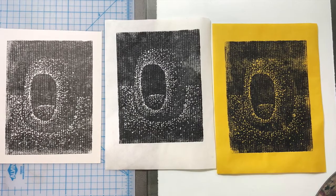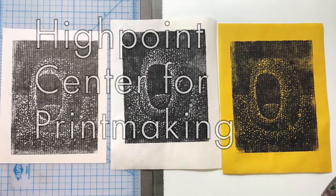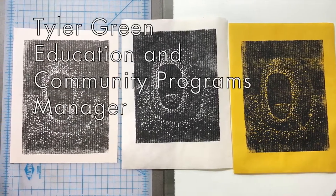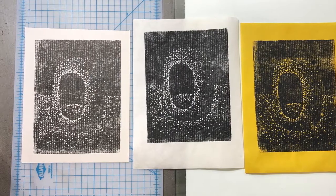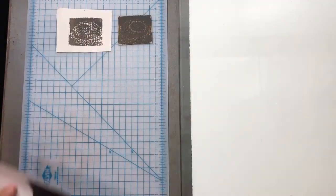Hello and welcome to another in the printmaking from home series from Highpoint Center for Printmaking. My name is Tyler Green. I'm the Education and Community Programs Manager at Highpoint. Today we are doing cardboard relief — it is a type of printmaking using, you guessed it, cardboard. Let's get started.